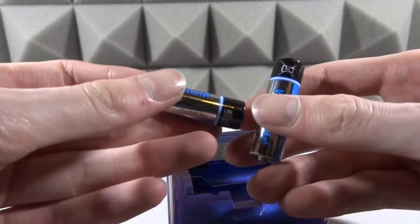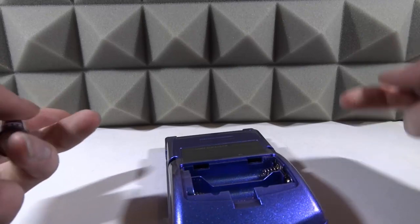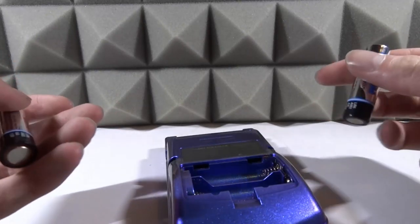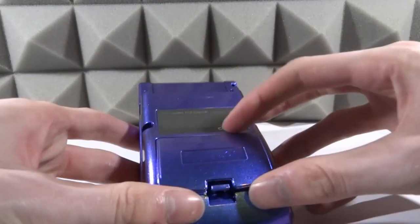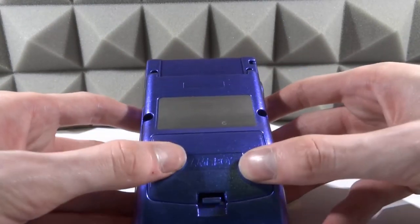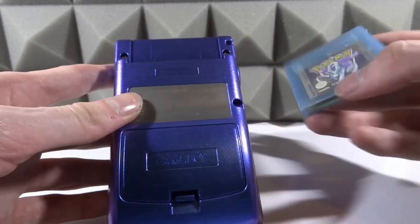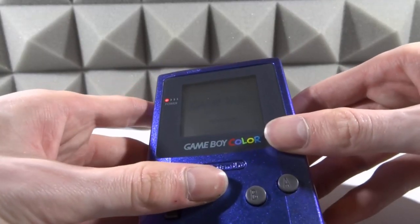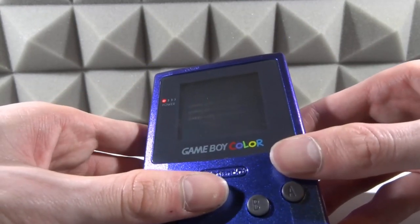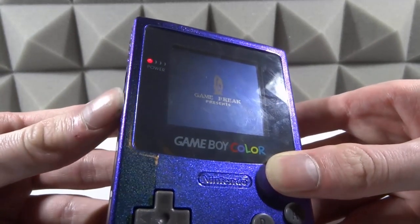I just spent about half an hour trying to find some double-A batteries, but finally we can see if it works. I also found some games — Pokemon Red on the original Game Boy and Pokemon Crystal on the Game Boy Color. Let's put in the batteries and then put the cover on — make sure you've got both notches in at the top. It clips on very nicely, doesn't rattle at all. Let's test out Pokemon Crystal — put it in, turn it on, we've got the Game Boy screen. The Game Boy Color is very hard to see without a backlight.